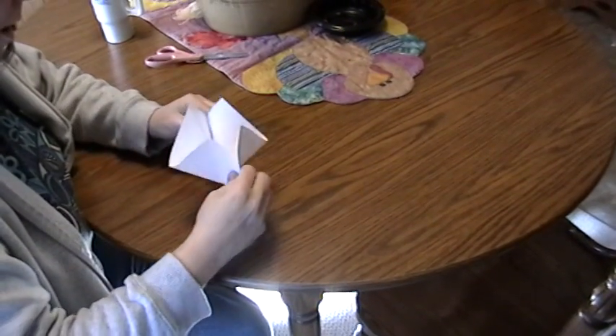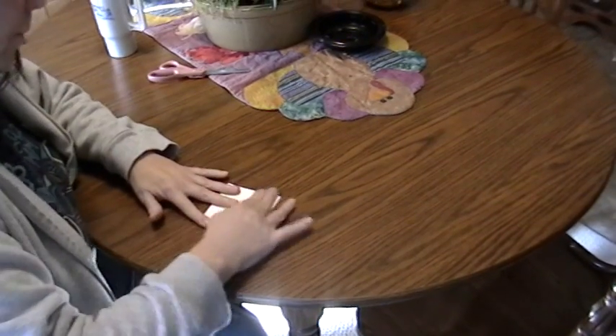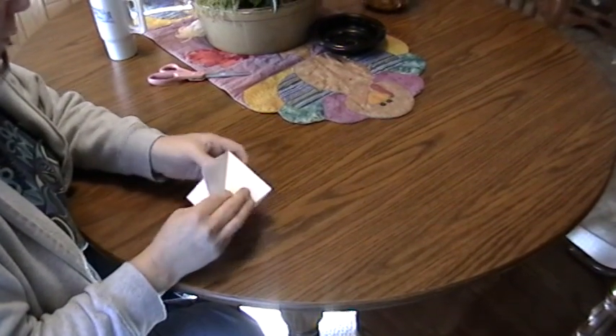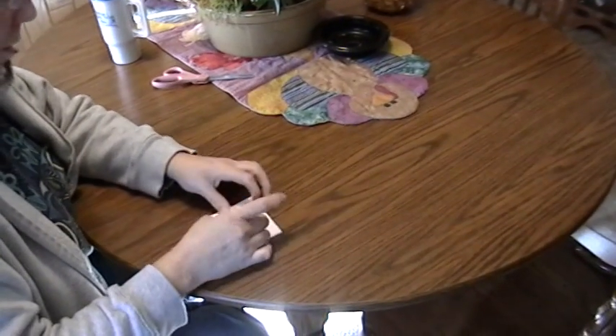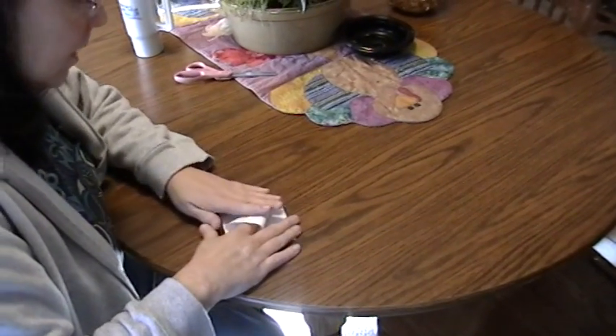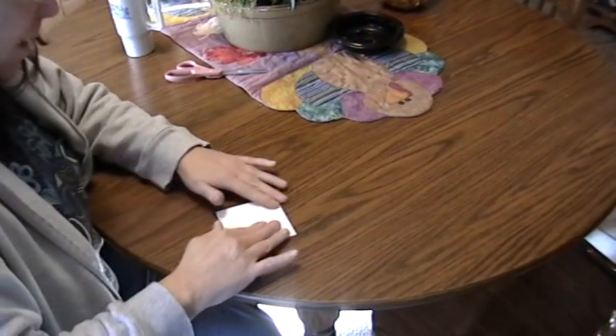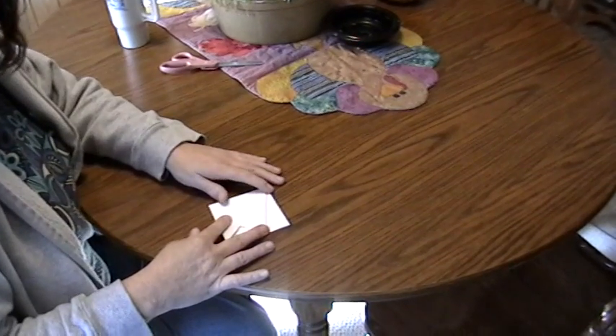The paper will automatically fold into its shape because of the creases that you made. You have four flaps. You're going to take each flap, stick your finger inside and flatten it out like that. Do all four flaps.